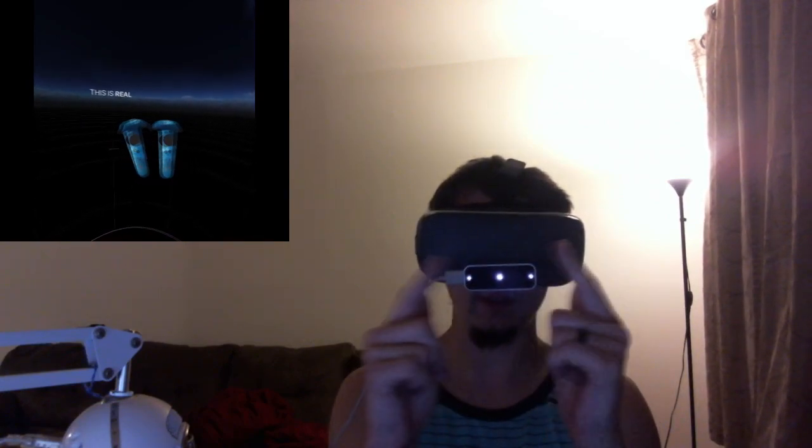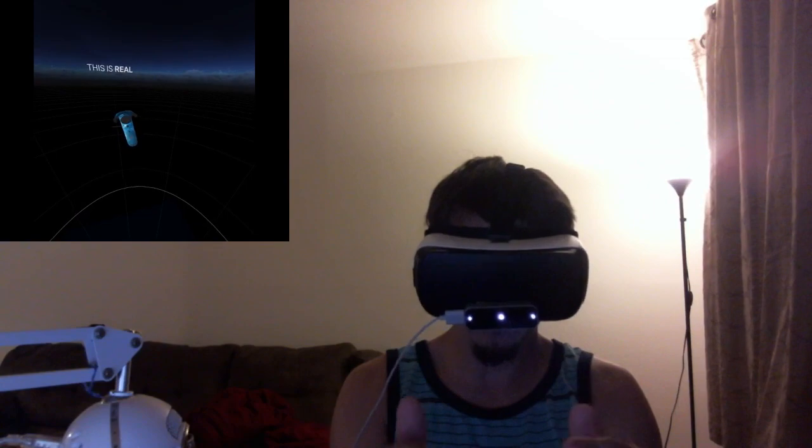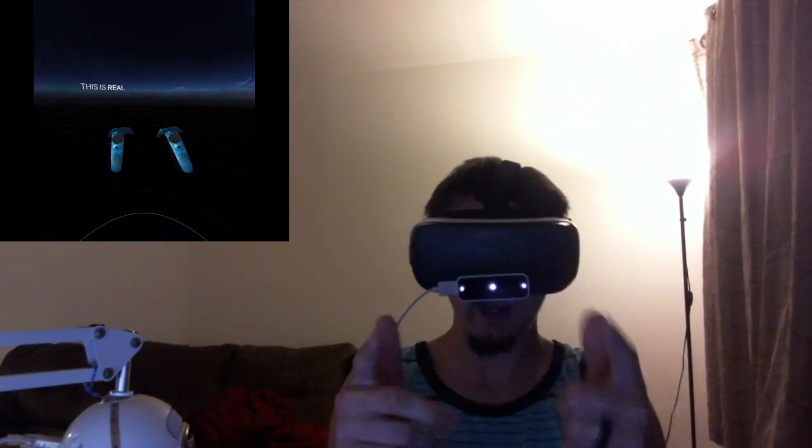You guys will definitely be able to look into that yourself. Your hands are right there — it shows you your left hand and right hand on the controllers. So that right there, guys, is how you get your hands involved when using your Gear VR or Google Cardboard ready device.